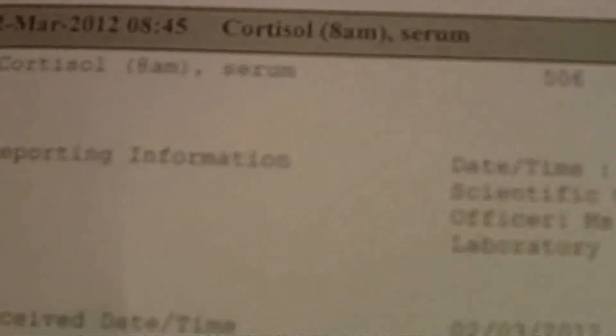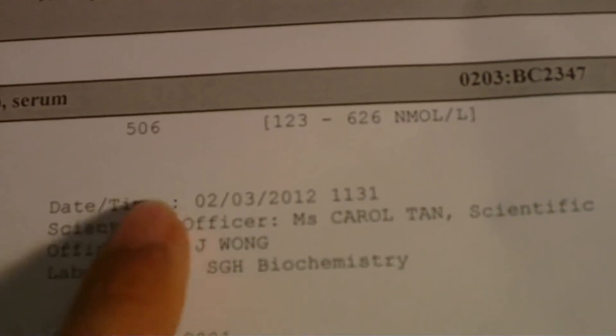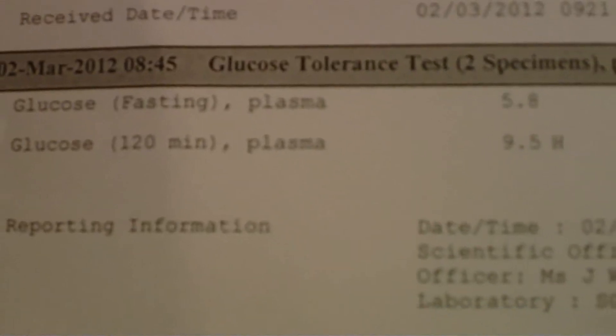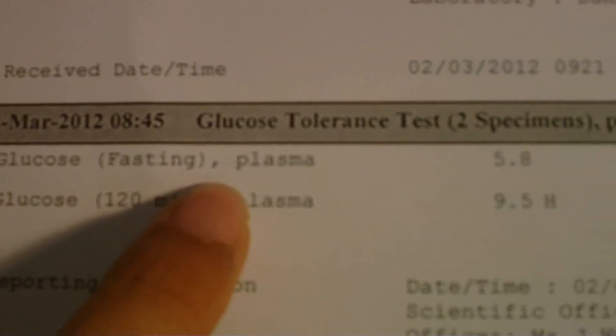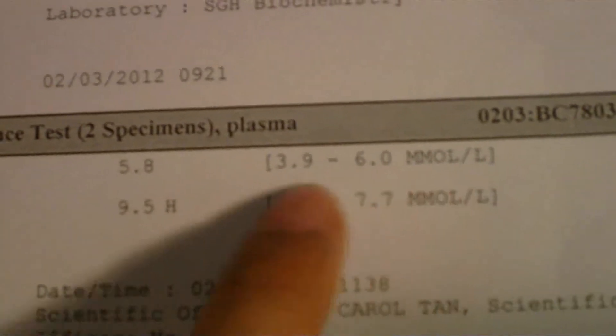So here's the result of it. The COSRIL or sodium — however you pronounce it — is still within the normal range, but they take a report of the information. They take a look at this glucose tolerance test. Here's the first one: glucose fasting plasma, which is 5.8, which is